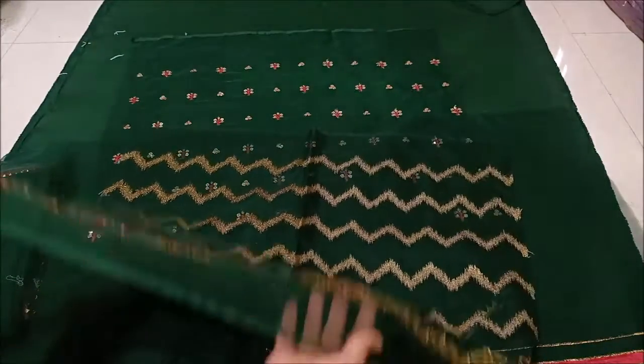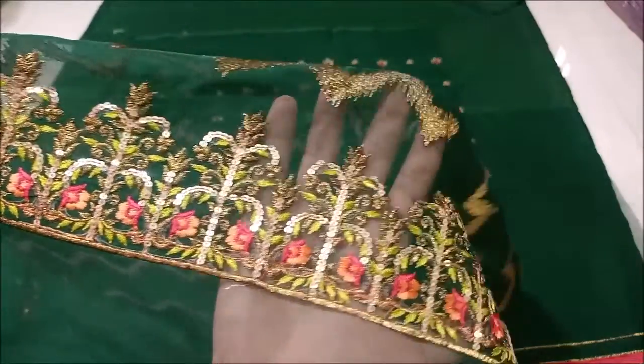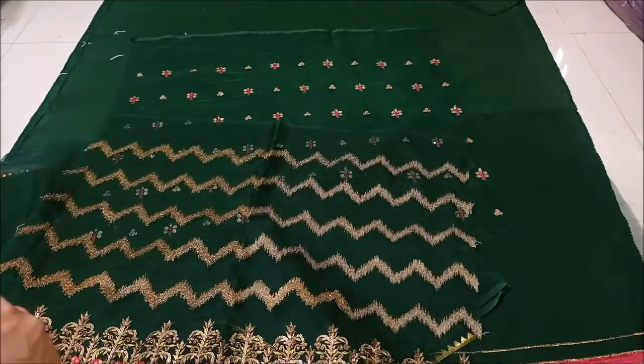You can see the full heavy wear sleeves. The rear sequence work is on the sleeves. This is your sleeves.